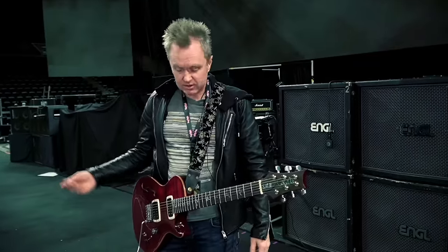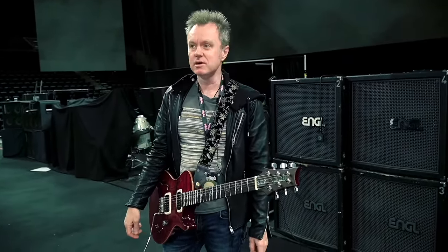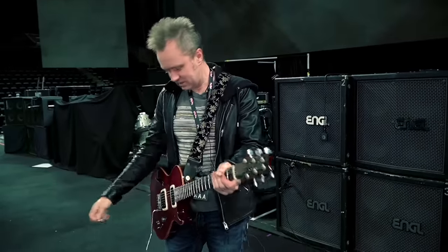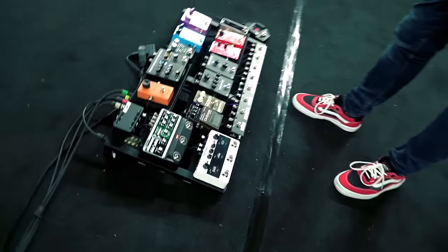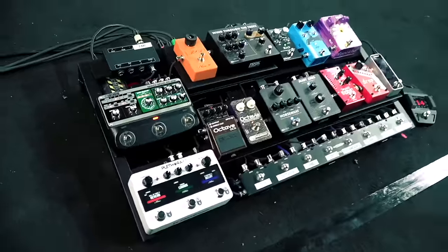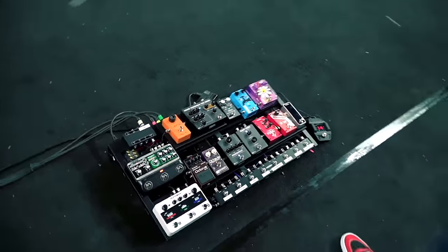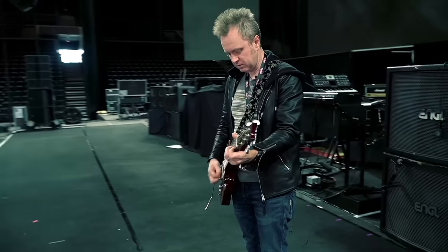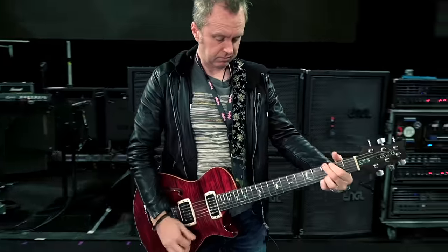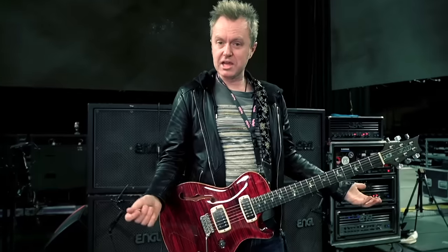So this is just the amp. I have a little bit of reverb on from the TC, but in this massive place it's probably hard to hear. That's just the amp — that's just dry.